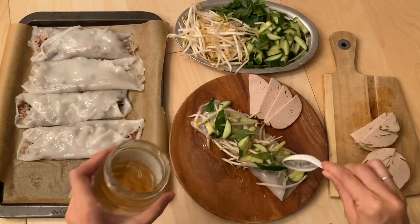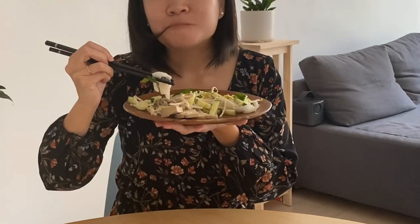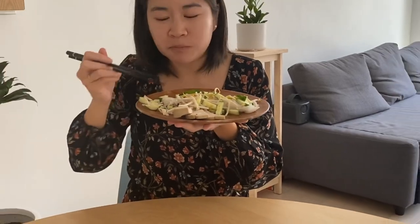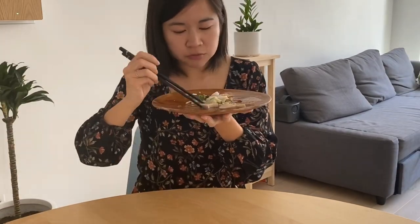And there you have it, bánh cuốn. Definitely worth it. Bye!